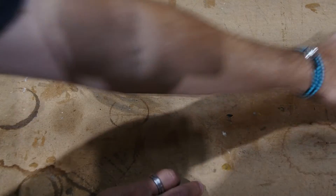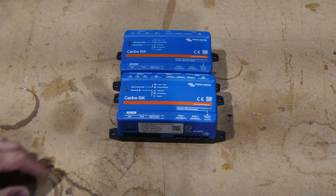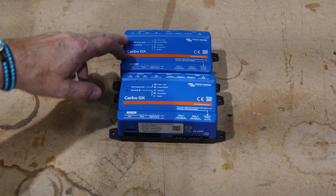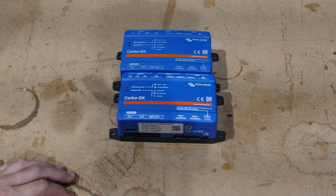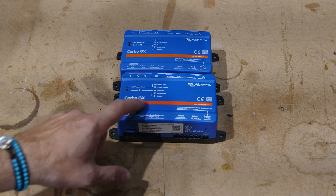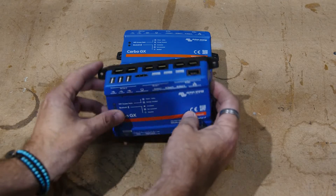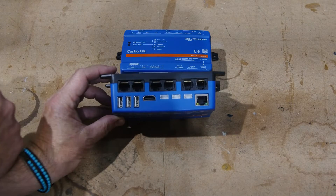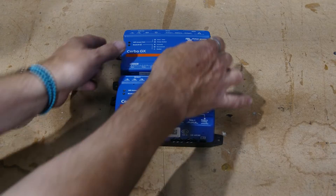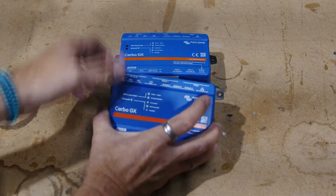Then we have the Cerbo GX MK2, as it's being called. Notice it does not say MK2 on the box — the reason is that eventually this version of the Cerbo GX will replace the old version. But until that happens, while the supply chain is being managed by Victron, the new version is called the MK2. What's different about this one: they've reversed all of these RJ45 jacks to make it considerably easier to unplug them. Since RJ45s have a locking connector, when they were facing the other way on the OG Cerbo GX and it was up against the wall, it was pretty hard to get those out. So that's a nice convenience.